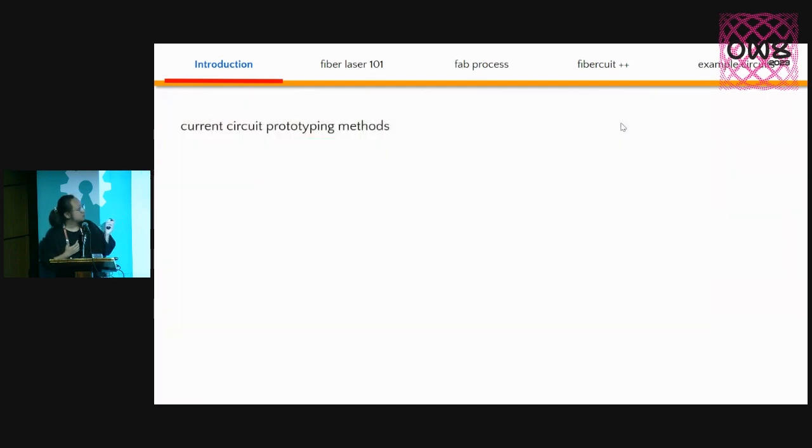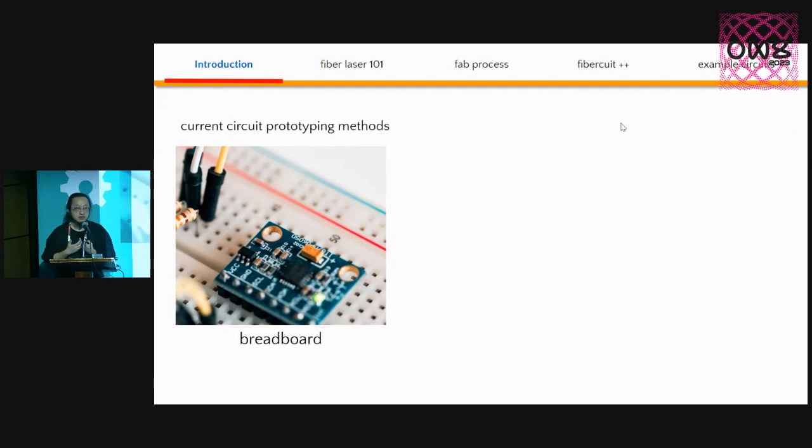There are some existing methods, of course. One way to prototype circuits and electronics is to use a breadboard and breakout board. They are super convenient — we test functionalities by plugging them in and wiring things together. But they have their own limitations: breadboards are always rectangular and fairly rigid, and we can't really fit them into the form factors of 3D printed objects very easily.